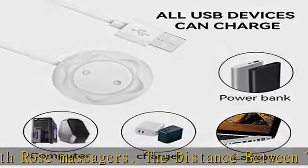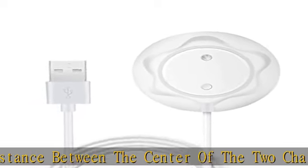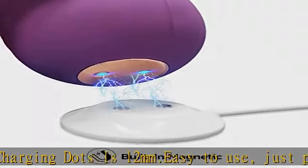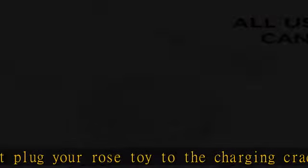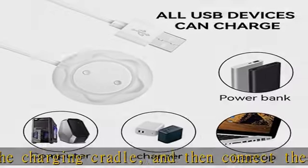and then connect the USB to a PC or AC charger to get your device charged. You can charge it at home, in the office, in the car, or on travel. Made from durable PC material and soft ABS plastic — long-lasting and avoids scratching. Built-in voltage regulator prevents your rose wand from being damaged by overcurrent when connected to a USB power source.